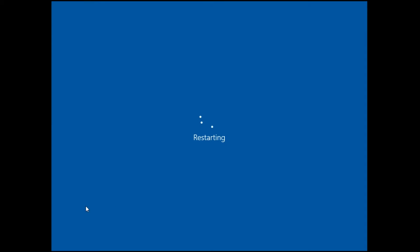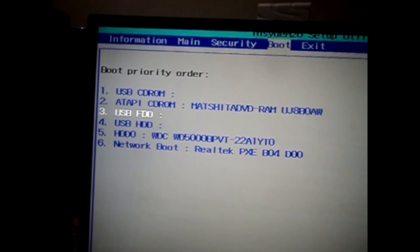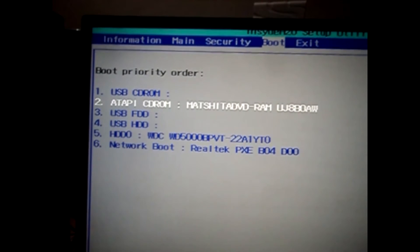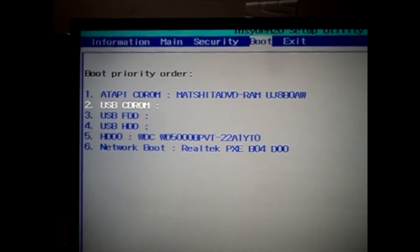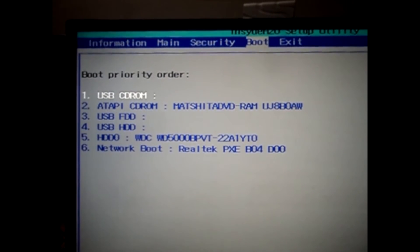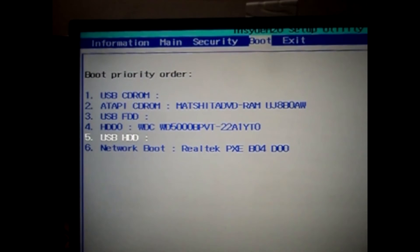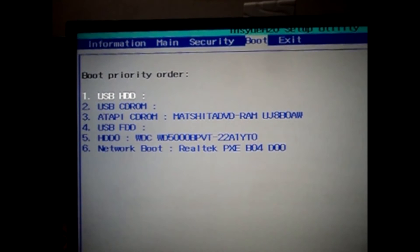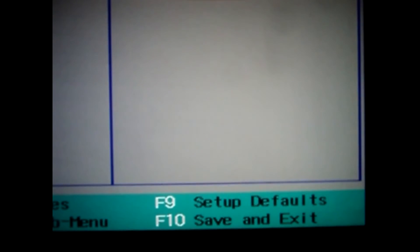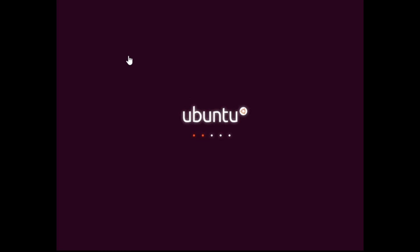If your computer doesn't boot from your USB, you need to open BIOS. The key to enter BIOS can be different for each computer — for me it's F2. In BIOS, change the boot priority or boot order so USB is the first priority. If you're using a CD or DVD, make that first. Save the settings — for me it's F10 to save.